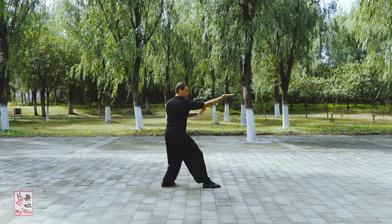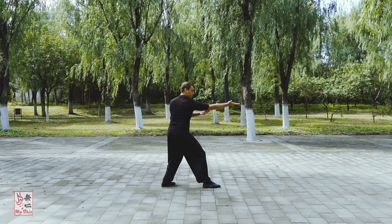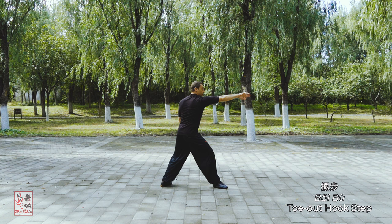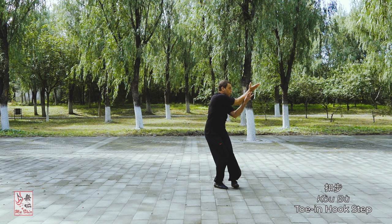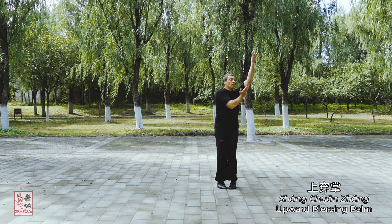From the Lao Seng Tuo Bo posture, shift your weight back as you draw in your lead foot and execute a Yan Zhou or elbow cover with the lead forearm across your face. The arm continues travelling down and then slices up and out, leading with the outer edge in a Liao Jiang or slice up palm to shoulder height, as you step ahead with the lead leg executing a Bai Bu or toe out hook step. Continue to step through with your rear leg executing a Kou Bu or toe in hook step and turn your body 180 degrees to the right. At the same time, your rear arm travels up the extended arm executing a Xiang Chuan or upward piercing palm. Your focus of attention is now in the opposite direction.